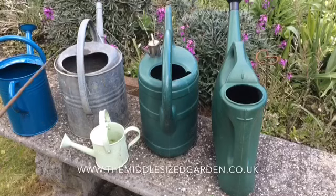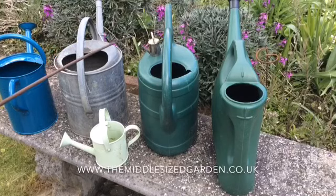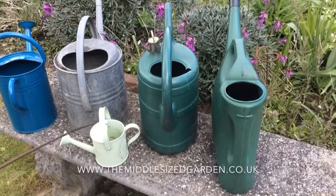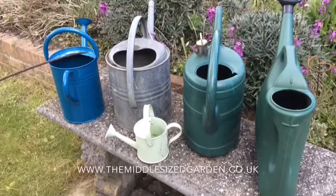As you can see here I've got three watering cans that look quite different in size. This little one here at the top clearly doesn't take 10 litres, and this little one down here clearly doesn't take 10 litres, and even this blue one over to the right is clearly significantly smaller than the other three.